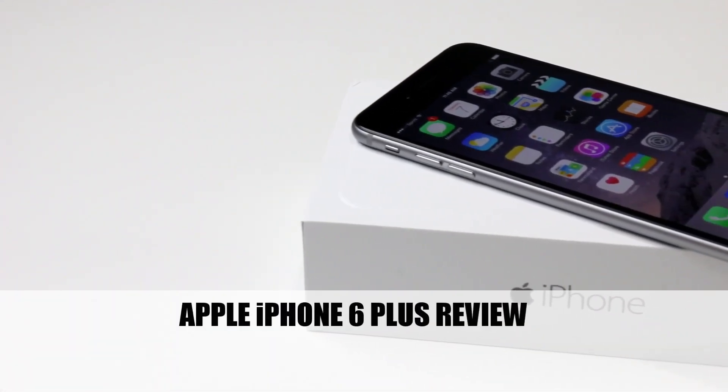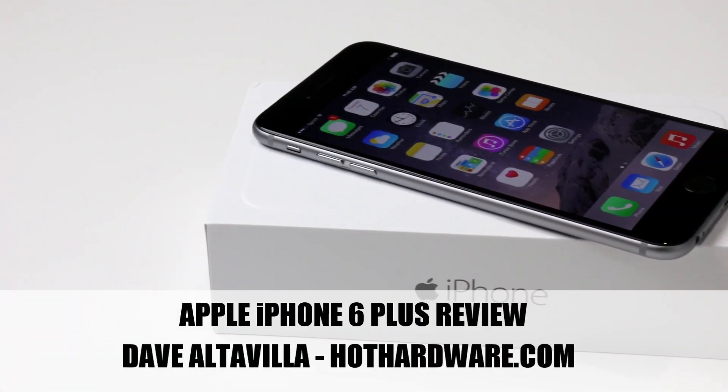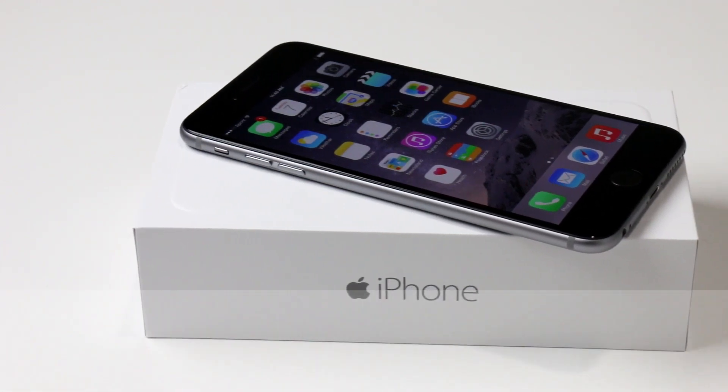Hi there, it's Dave Altavilla for Hot Hardware, and this, of course, is none other than Apple's iPhone 6 Plus.